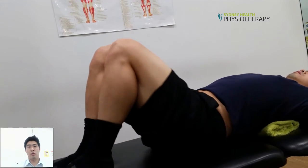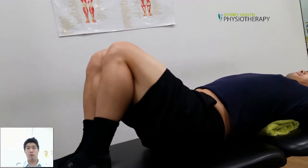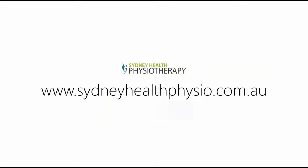I would generally do 20 of those, first thing in the morning and last thing just before you go to bed. In regards to how many times exactly, everybody is different, so please make sure that you check with your physiotherapist.